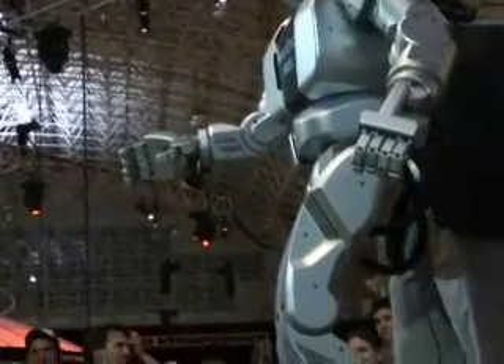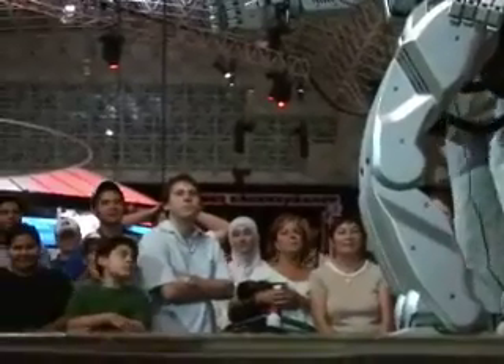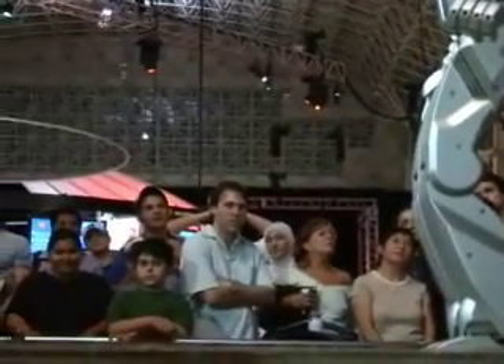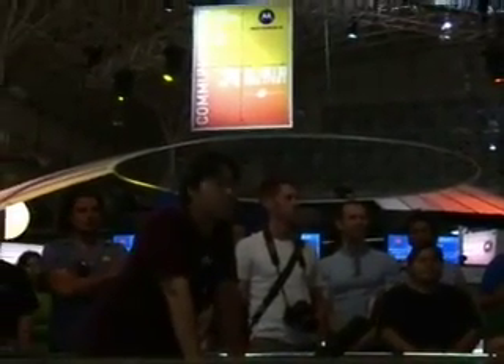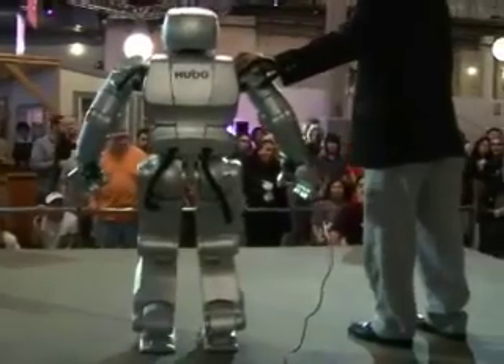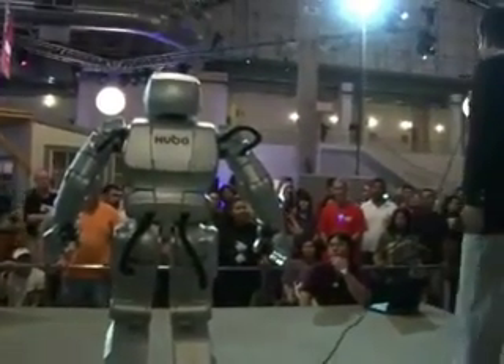The next performance is stabilization. Walking for a robot is a very difficult task because it has to stabilize itself all the time. If it loses control, it will easily fall down. I'll show you a demonstration. This is dangerous right now, but if I turn on the control, the situation will change drastically. I'll apply the same force — see? Very good.